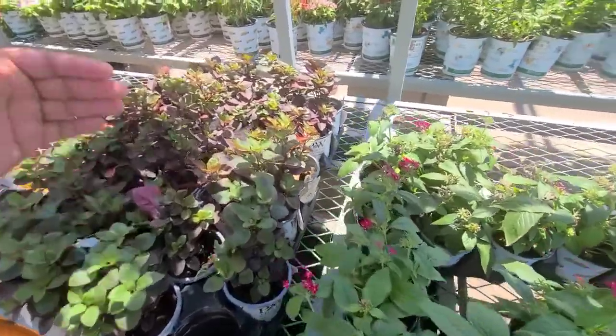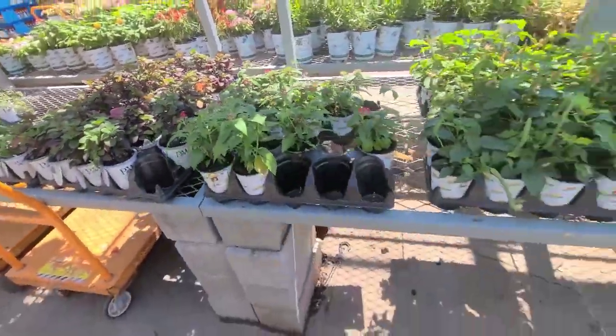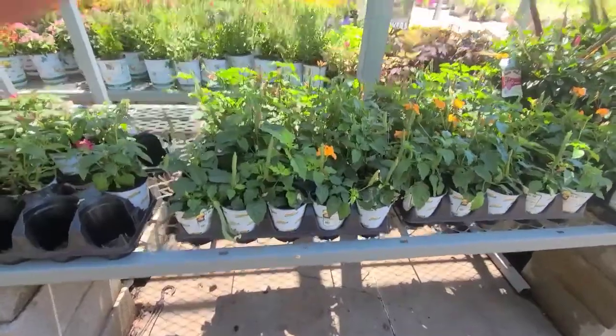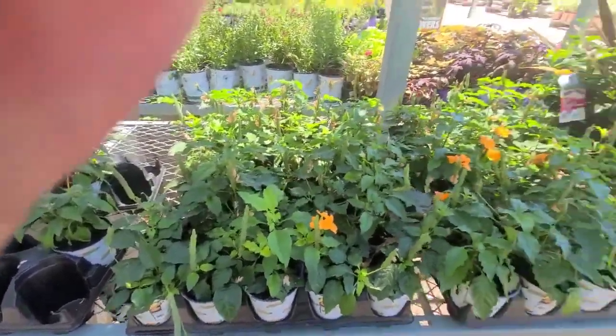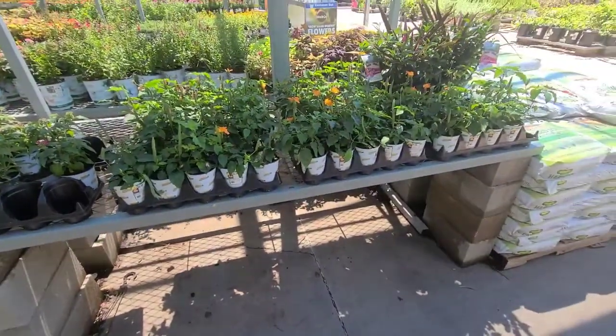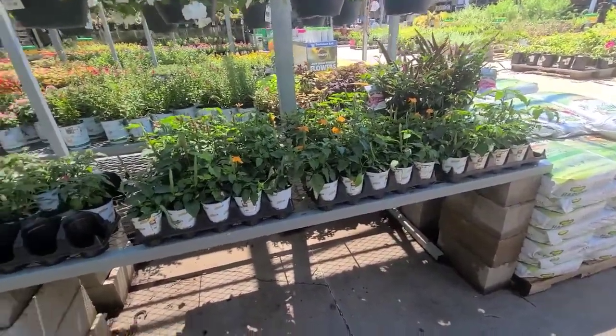As we get further down the table, you're going to notice that we only have two to three flats of each type of product in a row. And it doesn't look any less full than it does in the springtime, just because of the way it's spaced out. It's nice and organized — everything's pulled to the edge and the brands are showing.